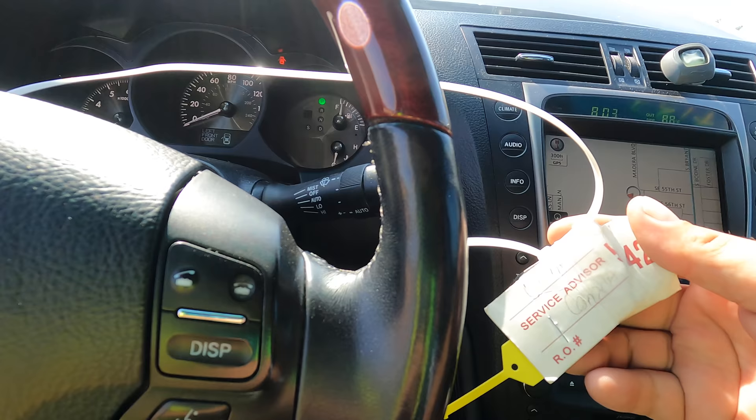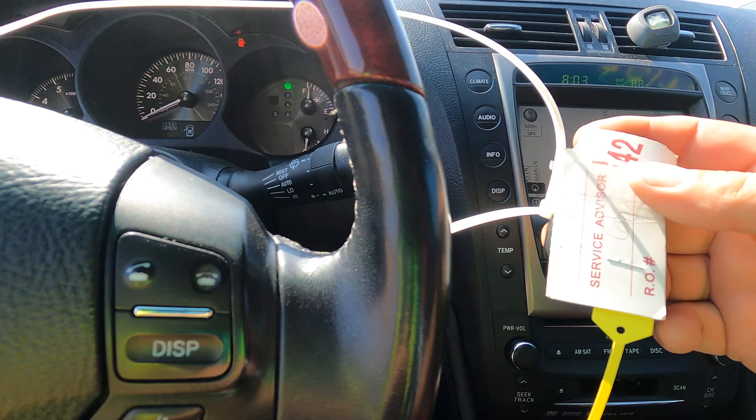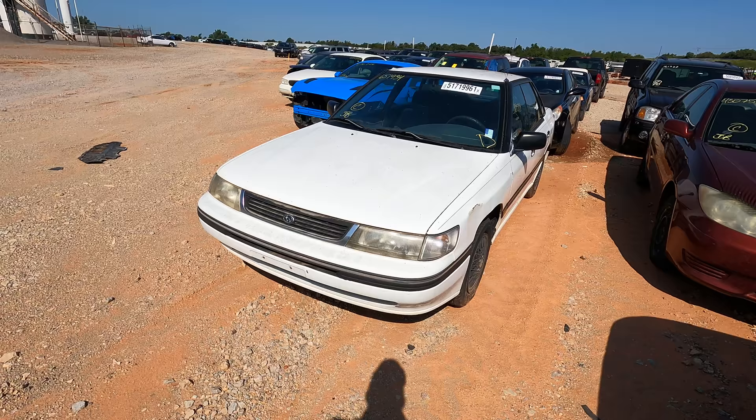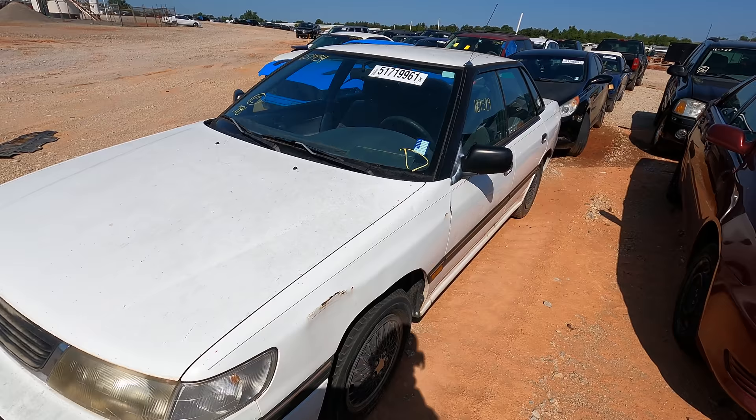Buyer beware — it's got tags on it saying 'Warning, this car was in the shop for something.' This would have been a nice little car for Jessica, oh well. We'll move on to something else. Next up — something you just don't see every day: a 1994 Subaru Legacy L.